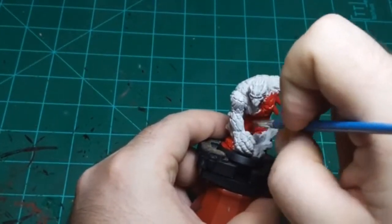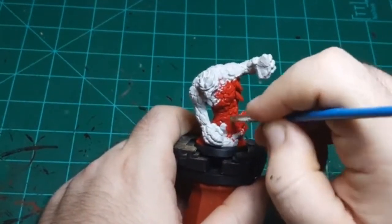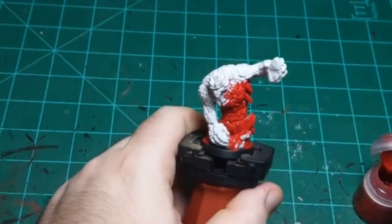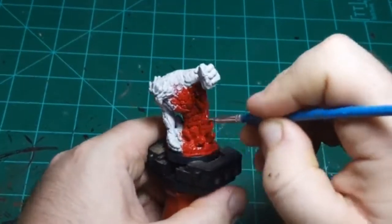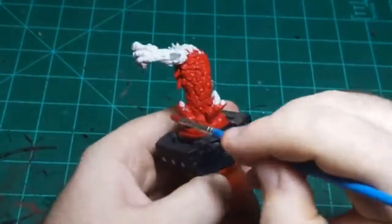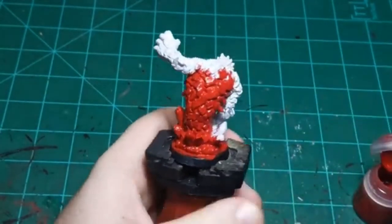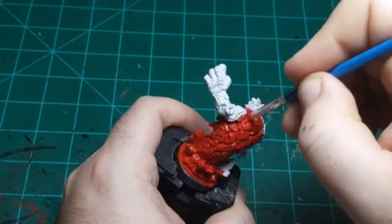There is another miniature from the Reaper Bones line - sort of the same idea as this one, a little bigger, and the rocks on him are a little more spaced out. But honestly it could still work on him. You just need a miniature that has some space between segmented rocks like this to make this technique work - that's why I picked him today.